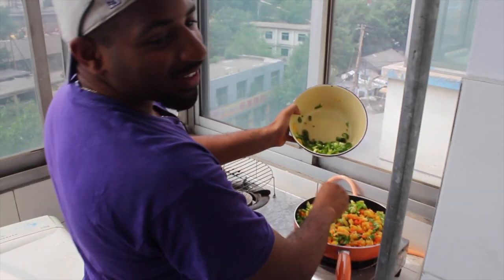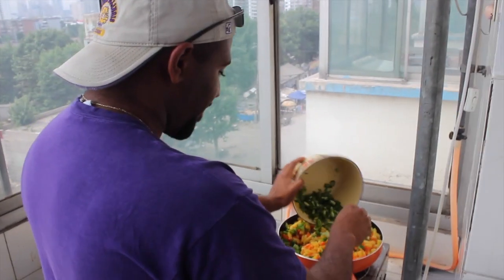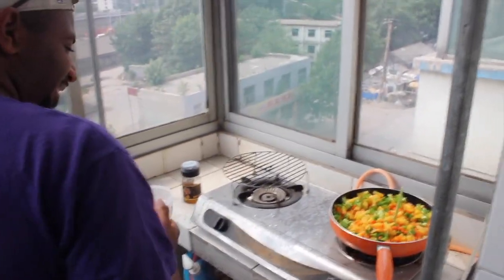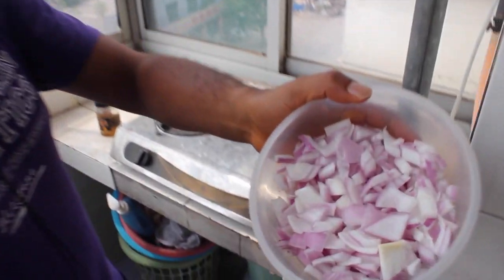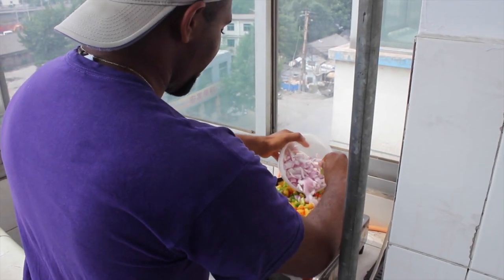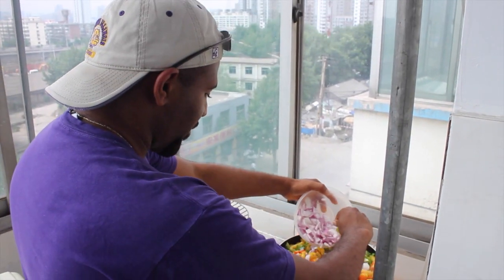Yeah, man, needs some onions of course. So you see here I have the onions cut a little bit bigger because you want to have that real bite when you eat it. Maybe I cut it a bit much, but whatever.